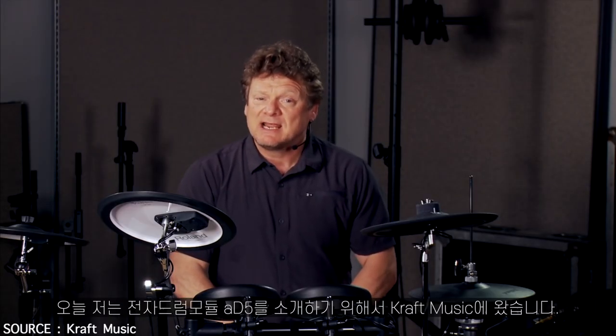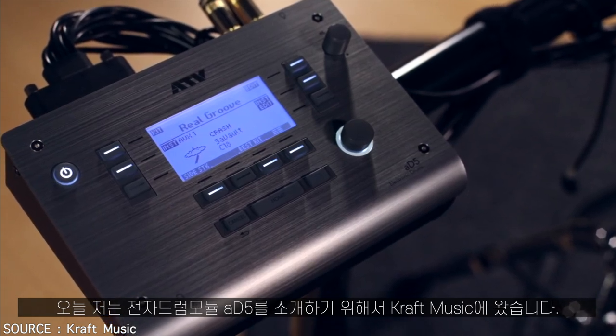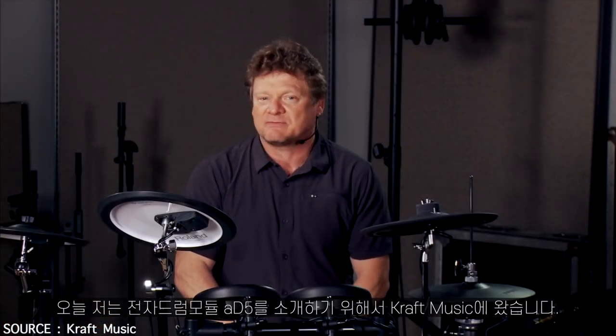I'm Mike Snyder from ATV and today I'm here at Kraft Music to show you the 85 electronic drums. For a great deal, check out the bundles at Kraft Music.